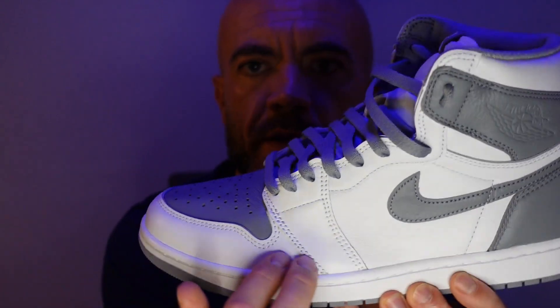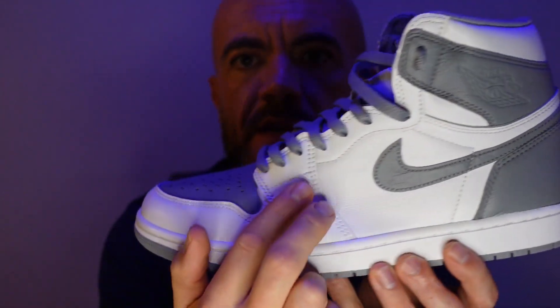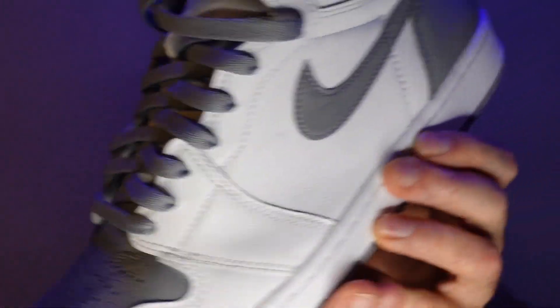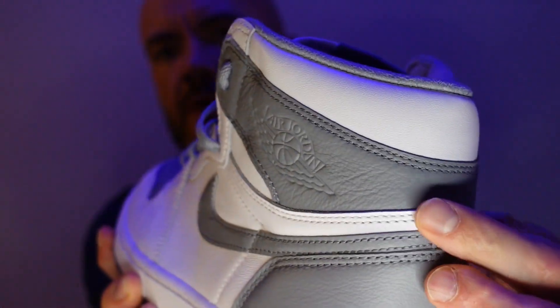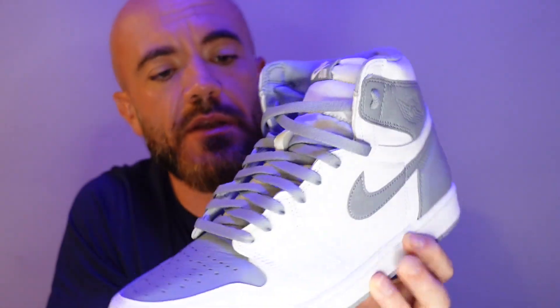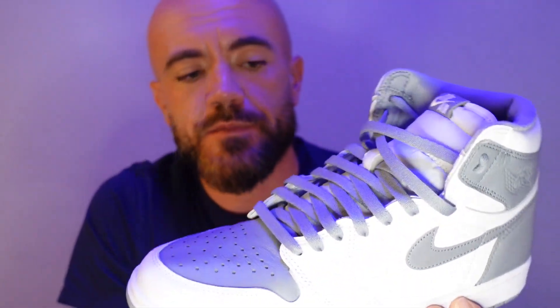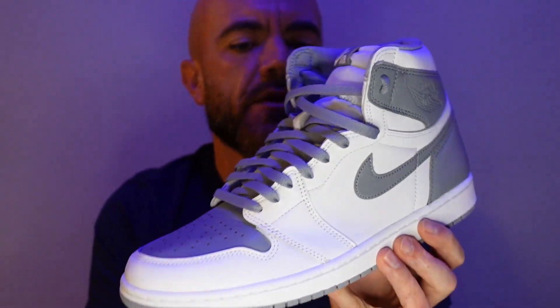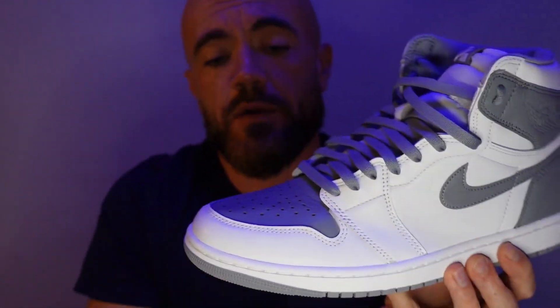You got your white making up the mud guard, quarter panels, things like that — most of the upper. Great perforated leather on the toe box. The Swoosh wraps the heel and up around the ankle. You got your Jordan Wings logo debossed there. I wasn't wild about it not being a contrasting color, but in person it actually looks really clean — just being debossed into the gray like that. I think these are dope, super clean, super versatile. I don't know if it's the color blocking that threw people off — it's not that traditional Jordan 1 color blocking — but I think they're dope.